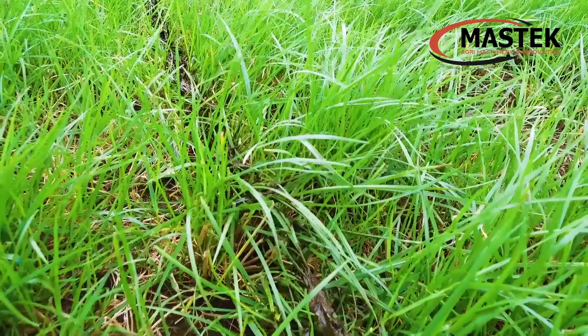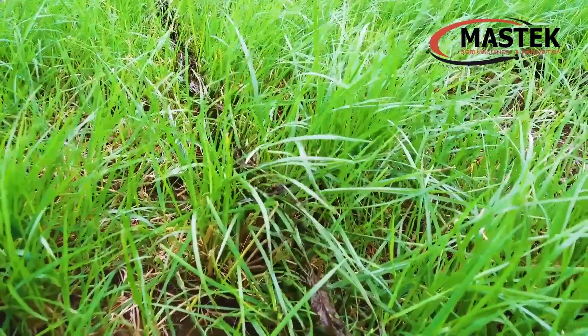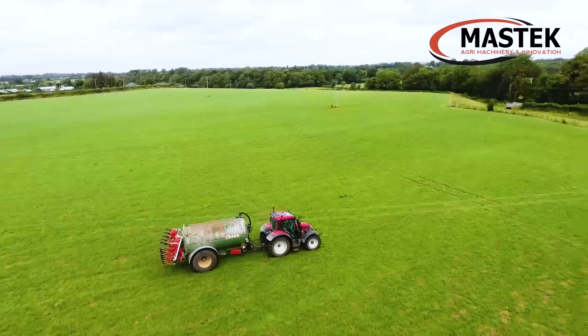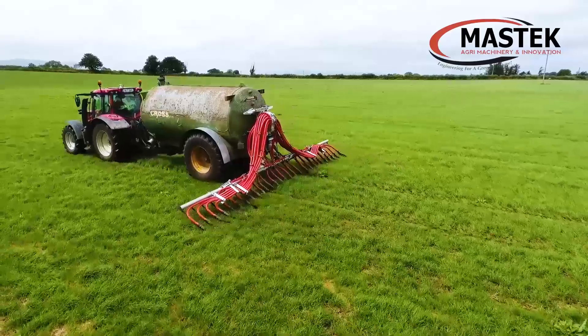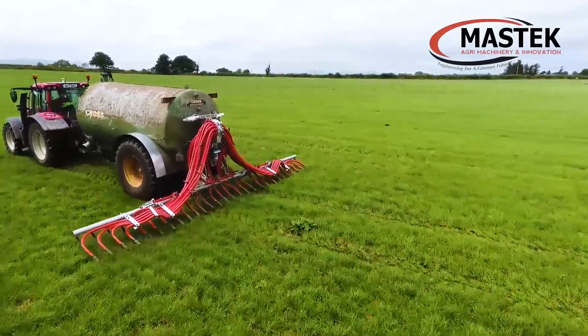We looked at dribble bars and found that some of them splashed back on heavy covers of grass. We take a lot of paddocks out — short-term paddocks — so that they have light covers which we grow in grass quickly. And to get the cows back in grazing again after three weeks, we reckon that the trailing shoe leaves less contamination on the grass.